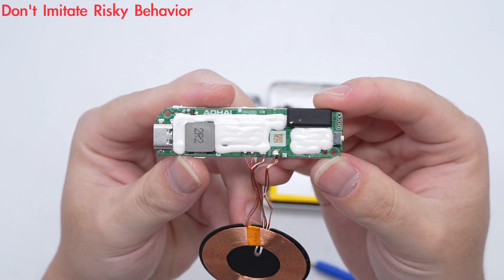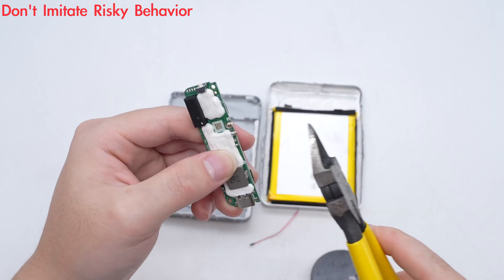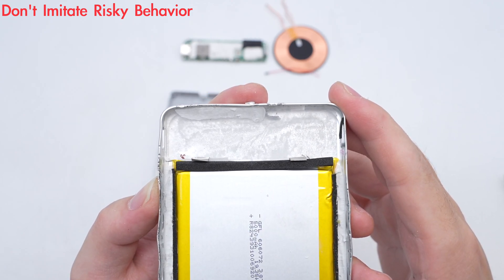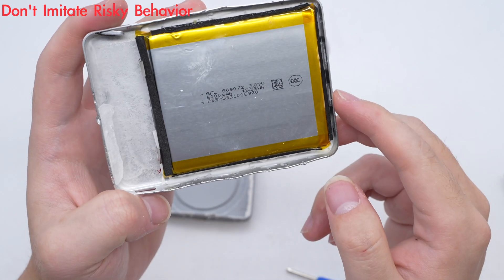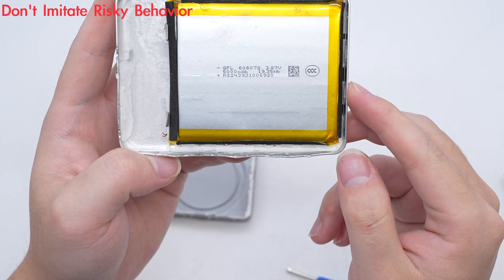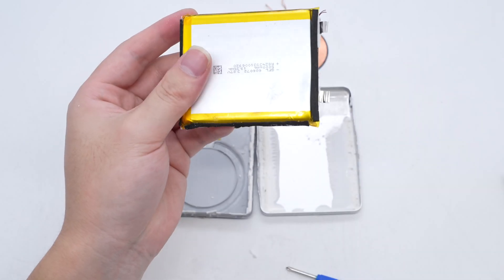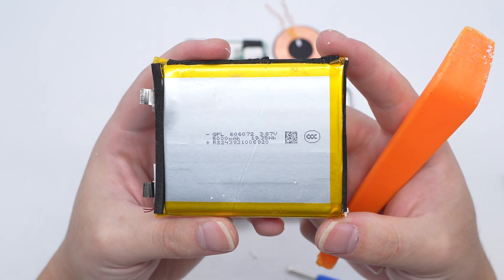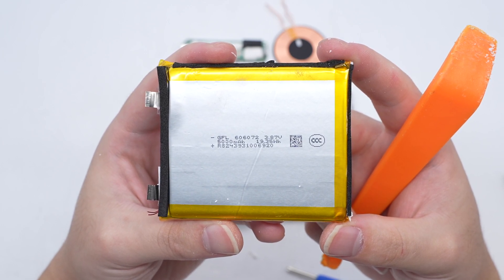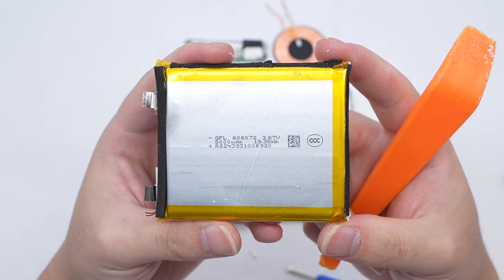The PCBA module is filled with potting compound. The battery pack is fixed on the aluminum alloy casing, with the position contacting the PCBA module insulated with transparent tape, and foam cushioning around the battery. After removing the battery from the housing, the battery cell model is 606072 from GFL, with a nominal voltage of 3.87V, a nominal capacity of 5000 mAh, and an energy of 19.35Wh.